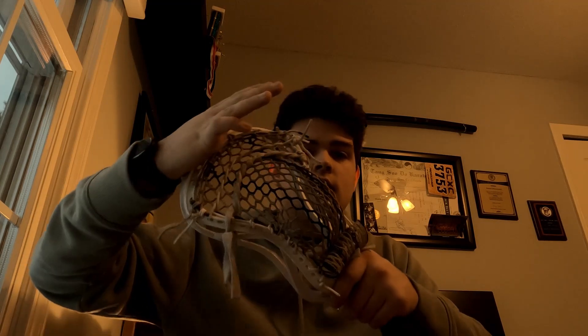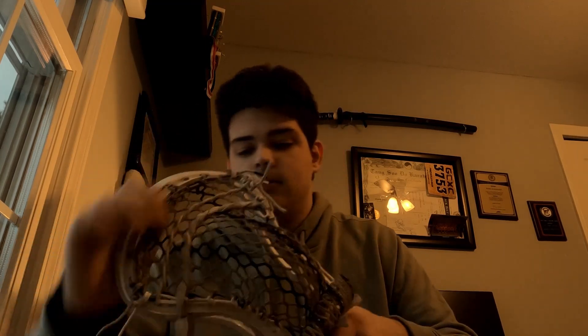Okay guys, today I'm coming to you with another head review. This is the East Coast Dyes Rebel defense head. I've gotten a few seasons in — this is probably one of my more used heads, and as you can see it's kind of looser than it came out of the factory, which is to be expected.